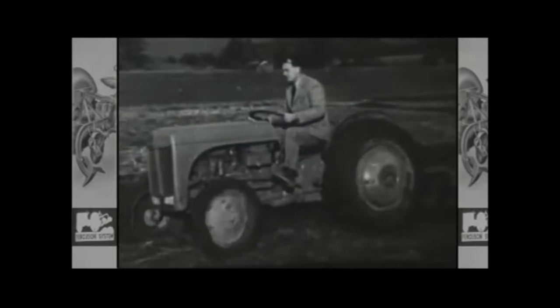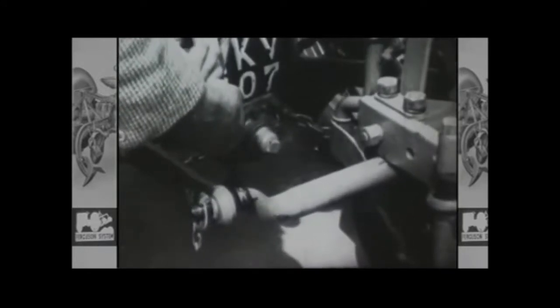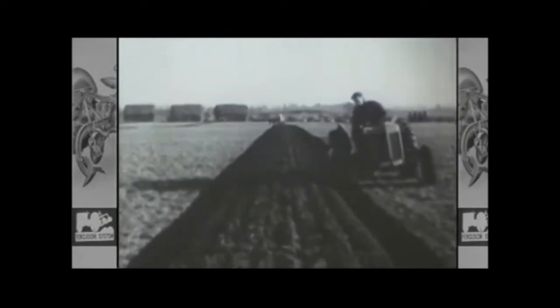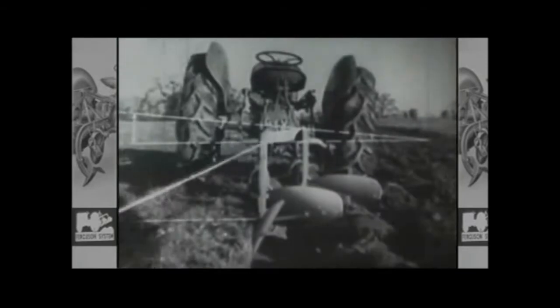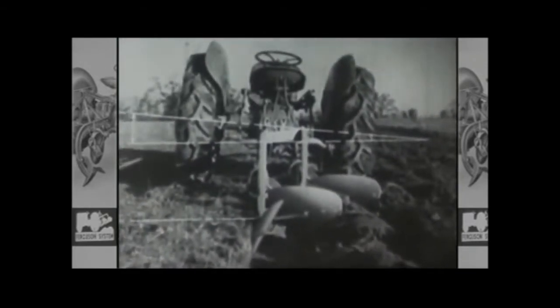In order to ensure farmers were fully aware of the benefits of using a TE20 and Ferguson plough, the company made this film, which explains the various parts of the plough and their function, as well as providing instructions on their settings, adjustments and maintenance, all of which contribute to a well ploughed field. Although mastering the art of ploughing can take many years of practice, even a novice can become an accomplished ploughman if he first understands the basics of good ploughmanship, beginning with The Plough Part One.